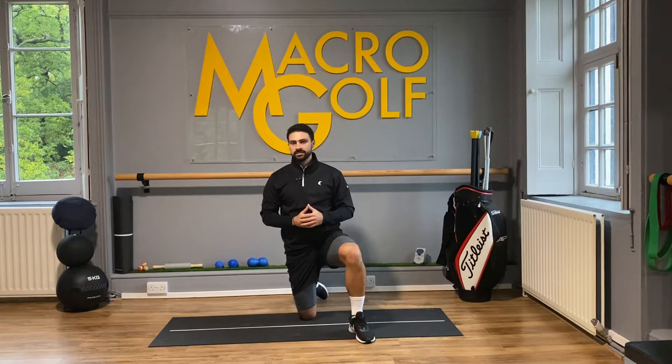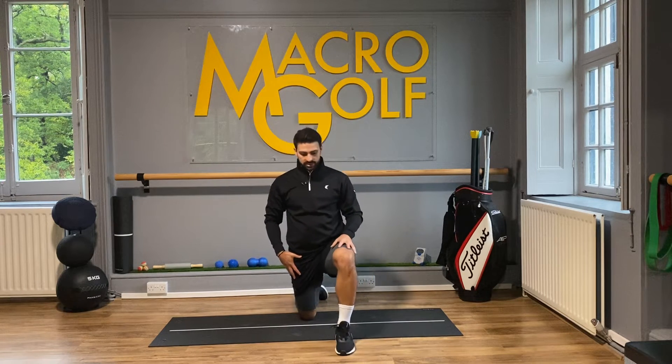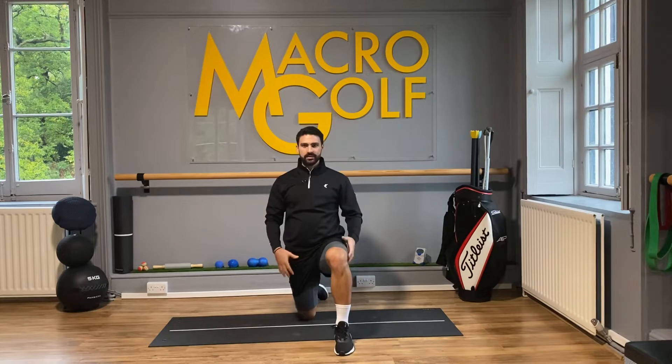This is our hip flexor stretch with side bend. We're going to come into a deep lunge position. From the front, you can see that everything is nicely aligned.